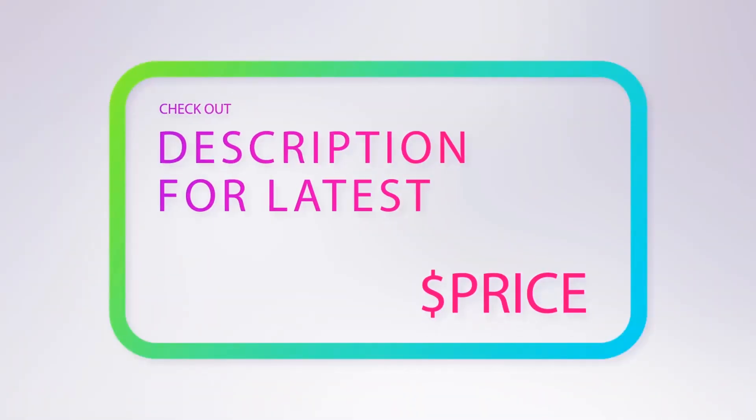For more information and pricing, check out the product links in the description underneath the video.